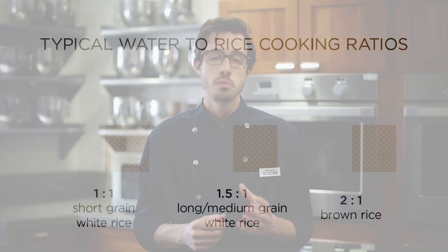Even the most experienced home cooks can mess up when trying to cook a pot of rice. It's easy to place the blame on yourself, but in the test kitchen we figured out the real culprit: universal water-to-rice ratios. They're printed in recipes and on bags of rice, and depending on the type of rice, they call for different amounts of water per cup.